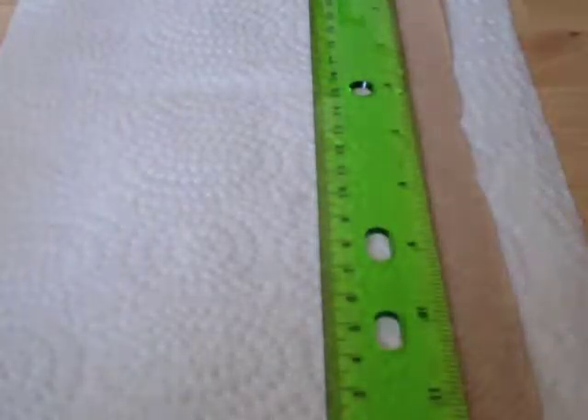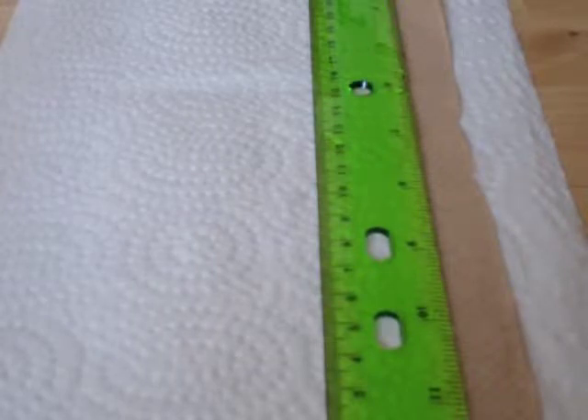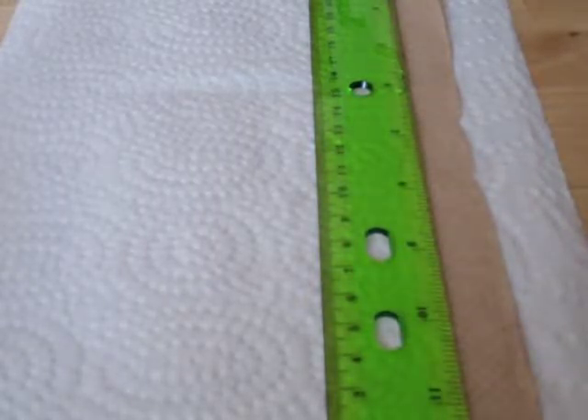For the last activity, students will conduct an experiment in absorption. They're going to compare the absorption between an expensive brand of paper towel, a medium brand of paper towel, and a cheap brand.